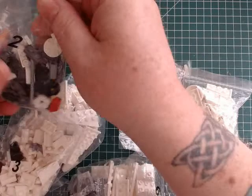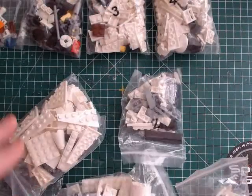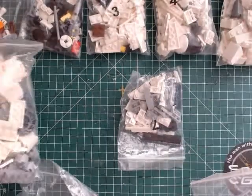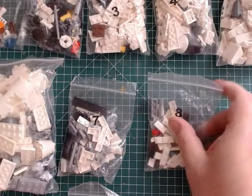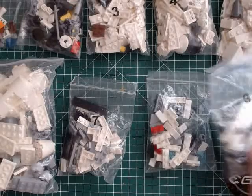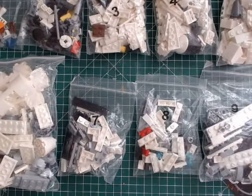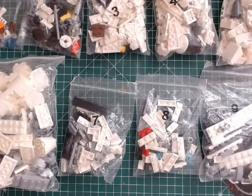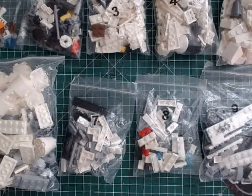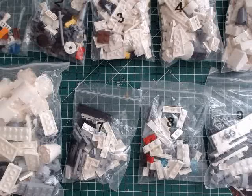You've got bag one, bag two, that's bag three, there's four, and there's bag five, that's number six - the largest of them all - there's seven, eight, and the last one is bag nine. So as you can see it's not small by any means. As I've said, it's not UCS or anything like that - no stickers, no minifigures.